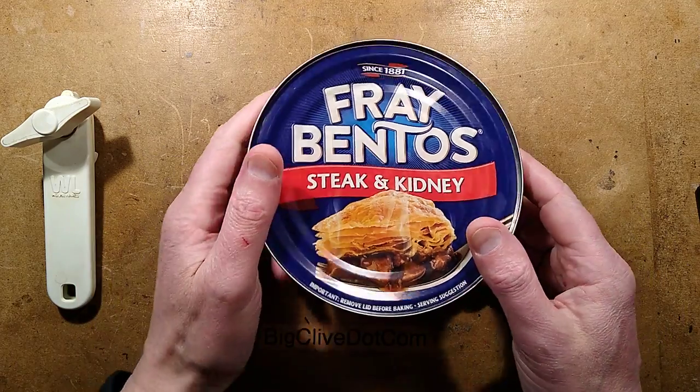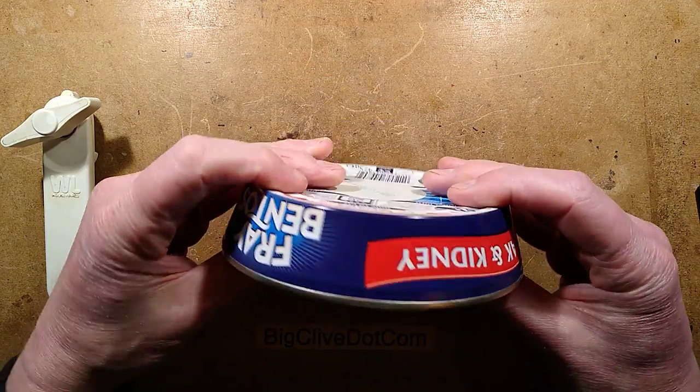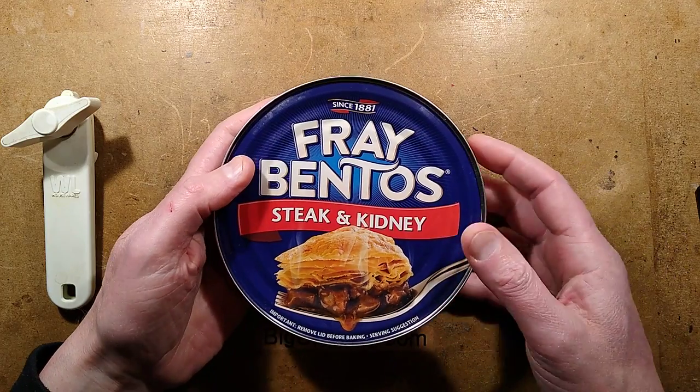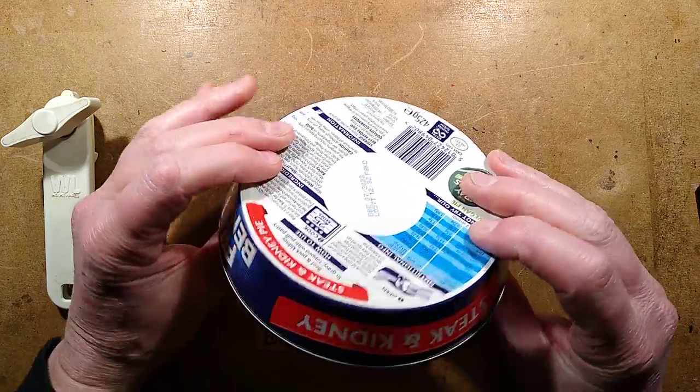I don't often do food reviews on this channel, but I haven't had one of these in ages. It's a Fray Bentos pie, and all you have to say is Fray Bentos in the UK, and people immediately think of this classic steak and kidney pie — it's sealed in a tin.